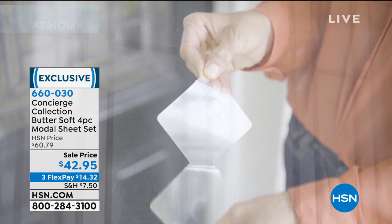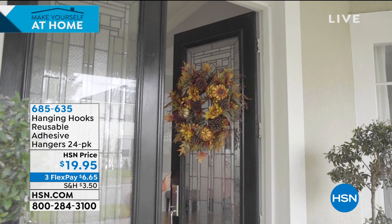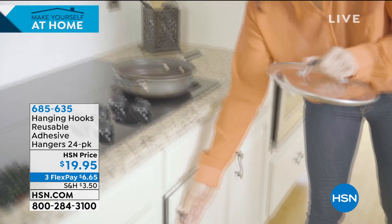Coming up in a little bit, let me show you something. If we're talking about all those projects we have, we have to hang things around the house but we don't want to hammer, we don't want to drill. Maybe it's even surfaces where we can't — the tile, the glass. This is the best way. These are hanging hooks. These are adhesives. You just peel the back off, stick it on the surface, and they will stay there.